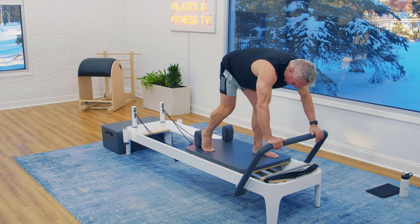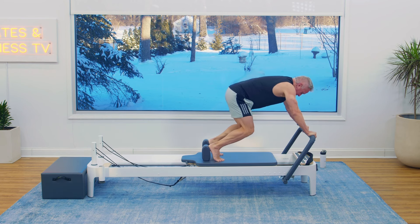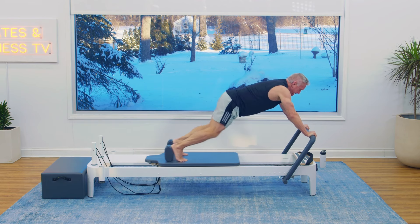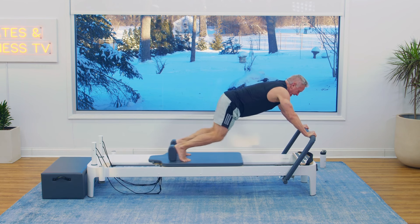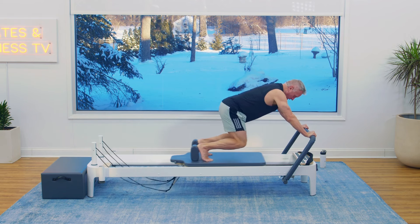I'm going to keep the two red springs. Hands on the bar, feet against the shoulder rest, knees dropped, back straight. Knee stretches — knees off. And pull, and pull. Can you feel the quads? Pull it in. And pull. That's it. Give me five more.